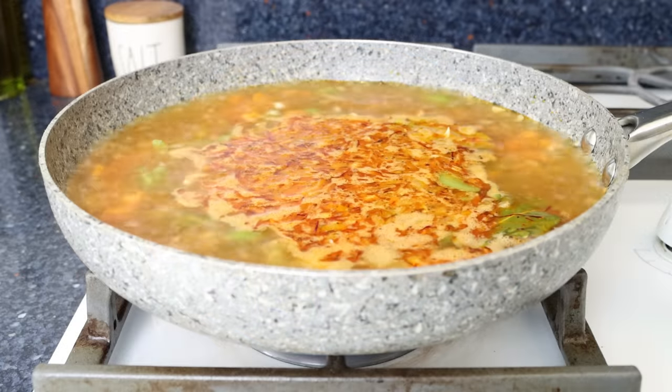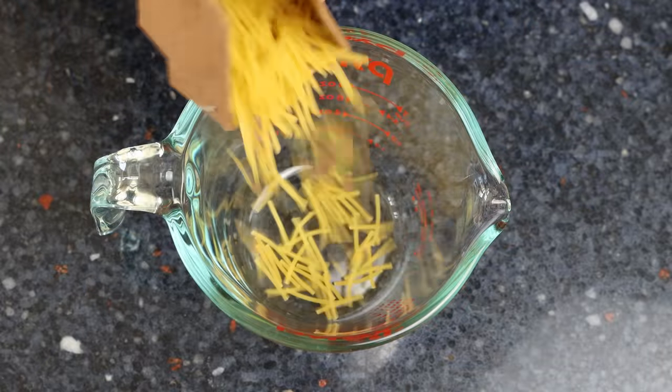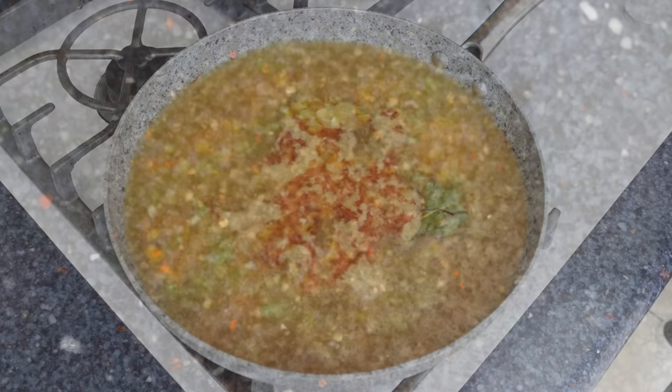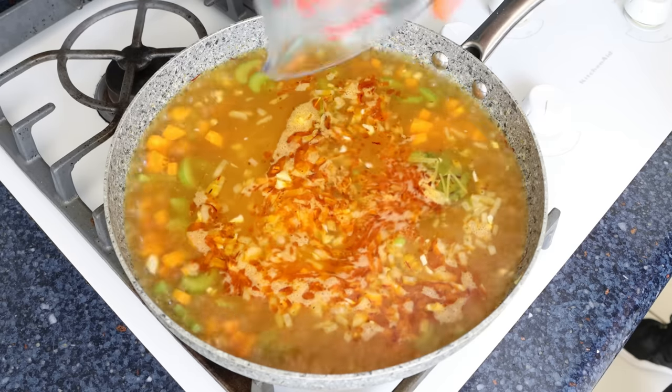Once the broth comes to a boil, measure out half a cup of fideos, which is 112 grams, and add them into the pan. Fideos are basically small cut spaghetti, but you can also use elbow macaroni or even regular spaghetti cut into small pieces. While the pasta is cooking, let's start getting our seafood ready.